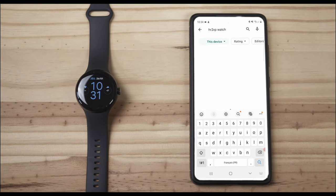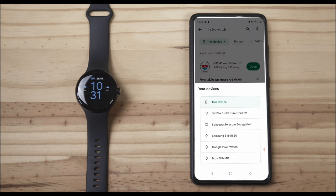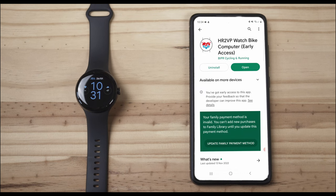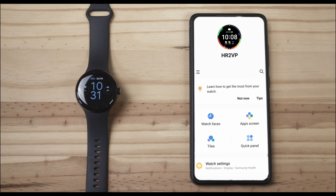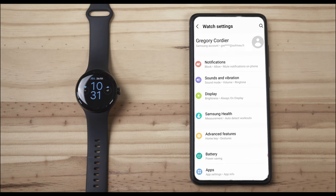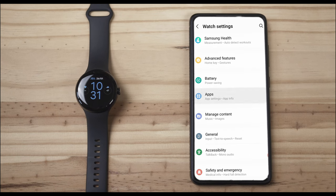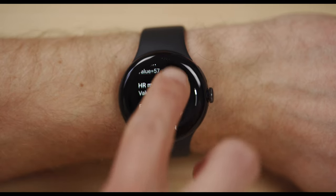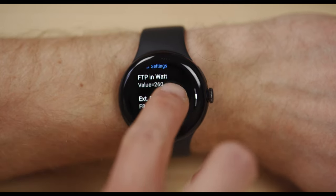The watch doesn't drive the bike trainer natively — you need to get the app called HR2VP Watch, developed at VIPR. To download the app on your watch, you can either search for HR2VP in the Play Store or use the link in the description. Once installed, if you have a Samsung watch, enable background execution for the watch app in Galaxy Wearable on your phone. Then on all watches, open the app, grant all permissions, and click on the pairing power meter button.